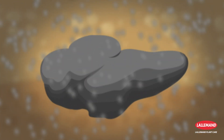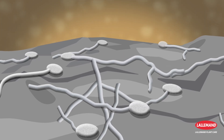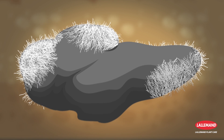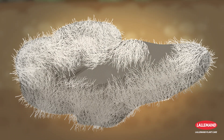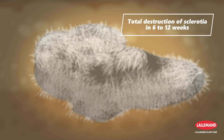When Lalstop Contents WG is applied to the soil, the spores of the fungus come into contact with the sclerotia. A very dense mycelium forms on the surface of these target organs and emits numerous lytic enzymes. The sclerotia walls are eroded to the point of totally destroying these disease survival structures.